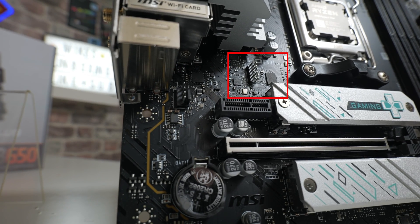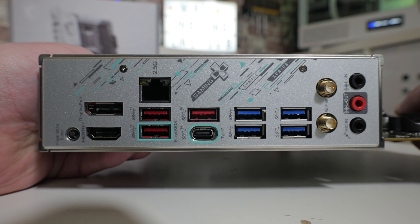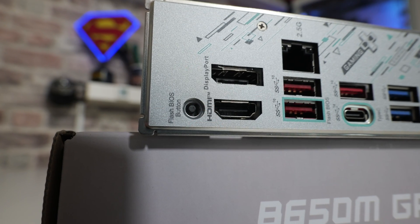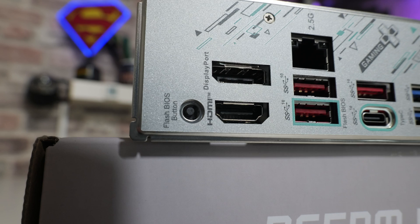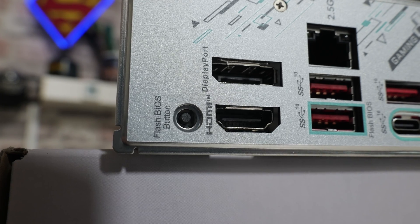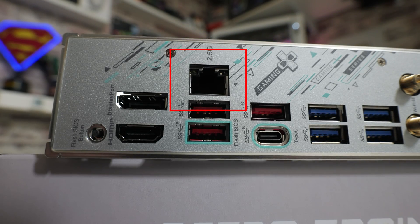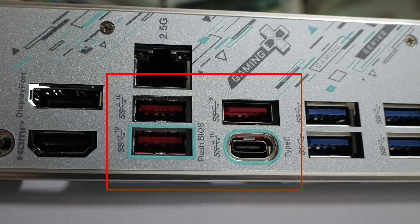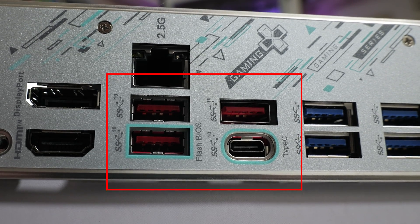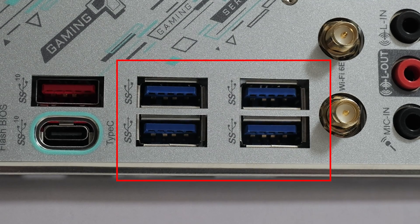Now let's look at the rear IO. There's a BIOS Flashback button — we've already done a video on that, linked in the description, very easy to use. Next to that we have HDMI and DisplayPort outputs: DisplayPort 1.4 and HDMI 2.1, supporting up to 4K 60Hz with an APU. Moving across, we have the Realtek RTL8125G 2.5 gigabit LAN, also supporting gigabit and 10/100 speeds. The red-coded ports are USB 3.2 Gen 2 at 10 Gbps — three Type-A and one Type-C. Then four blue-coded USB 3.2 Gen 1 ports at 5 Gbps.